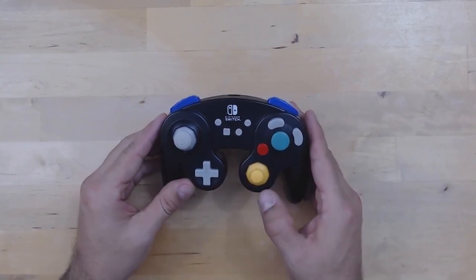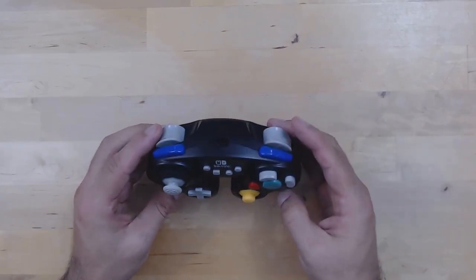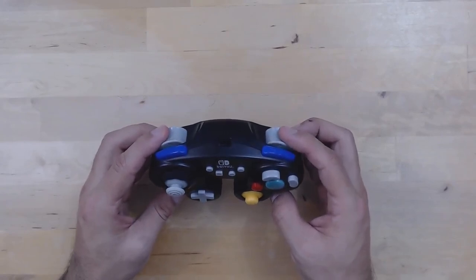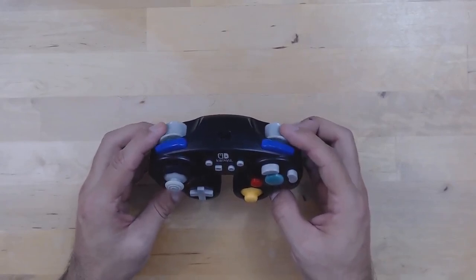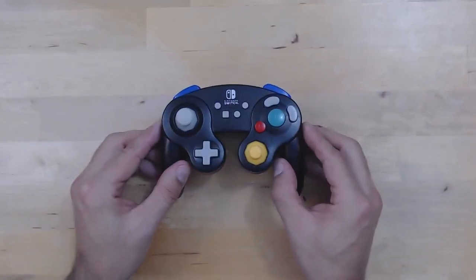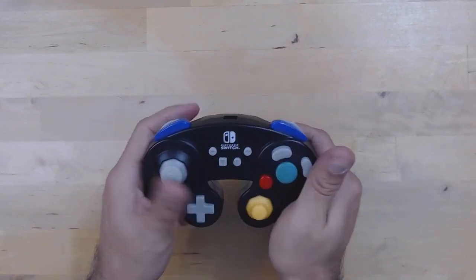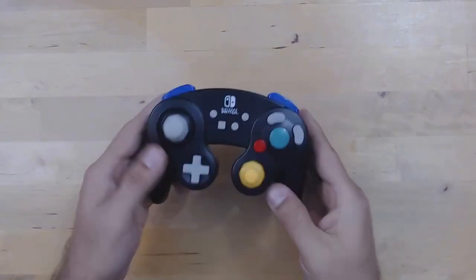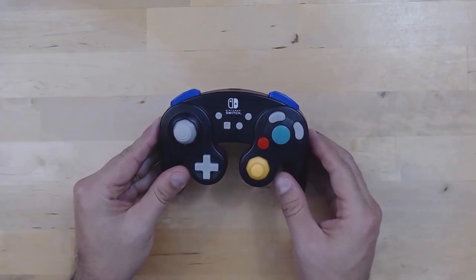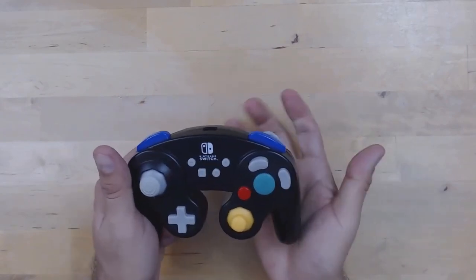The Nintendo Switch normally doesn't recognize analog inputs, and the rear buttons are not actually analog — they feel like that, but they are digital buttons. Other than that, the feel is exactly the same as a GameCube controller, it's just a little bit lighter. This is something I've mentioned in other Power A reviews — Power A controllers are always very, very light.